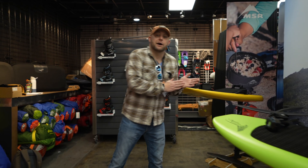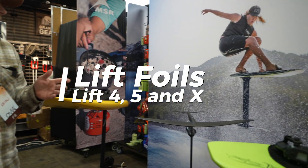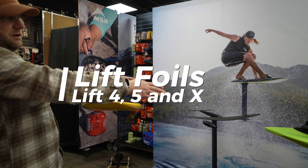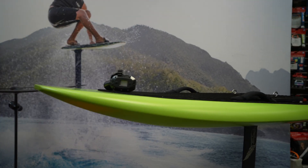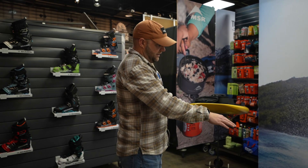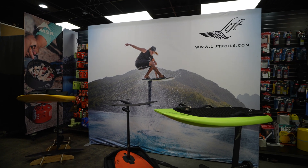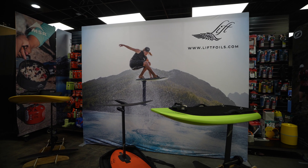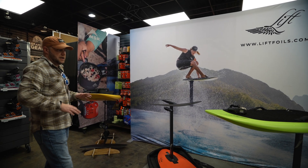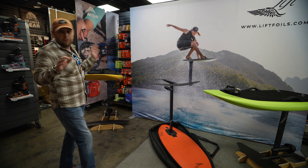Here to talk a little bit about Lift Foil's new products that just launched a couple of weeks ago. We've got a few different products on hand here. We have our current Lift 4, and then we also have our new Lift 5 and our new Lift X, which just takes e-foiling to a whole other level. The biggest thing to talk about is this kind of bottom-up wholesale changes that they've made to the construction of their boards.